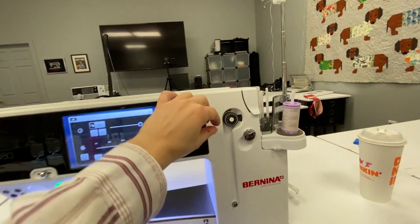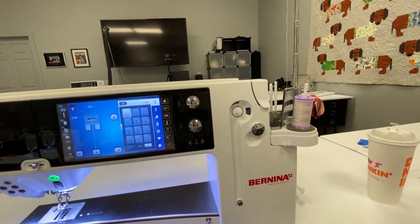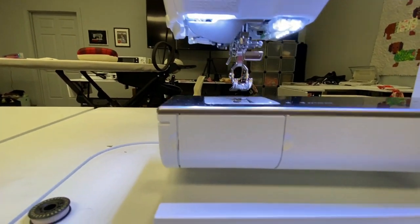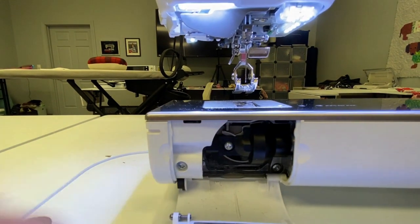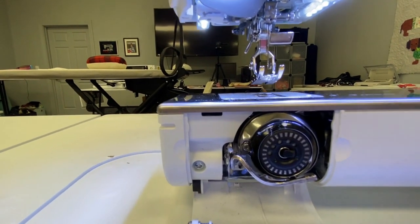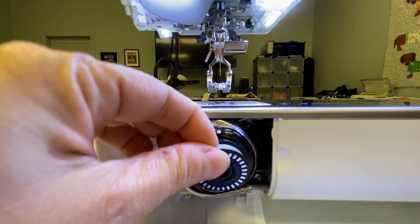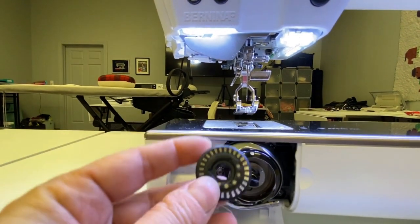Now that the bobbin is wound, you're going to cut it on the silvery disc. Now we're ready to look down here. This is the Bernina bobbin holder for the Bernina 880+. We can see our bobbin in there, and I've got a little bit of lint on there — I'm going to have to clean that out. So I'm going to take out the bobbin that's been wound in there and replace it with this new bobbin.